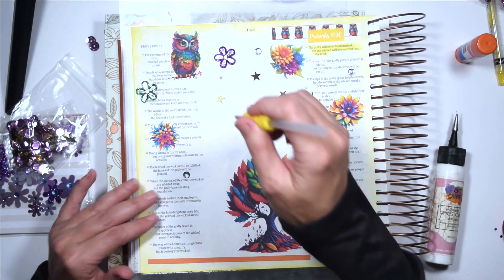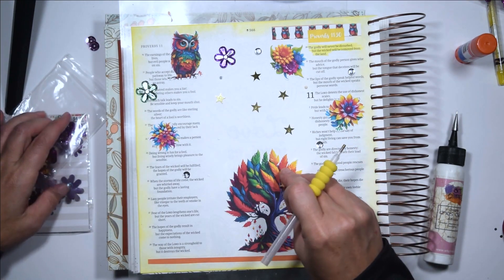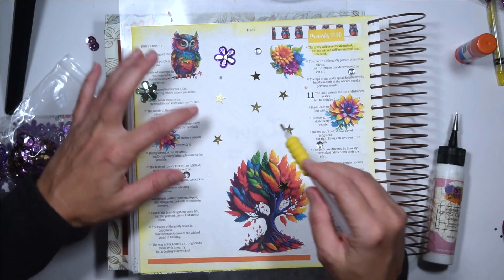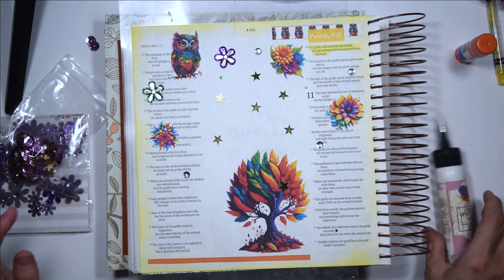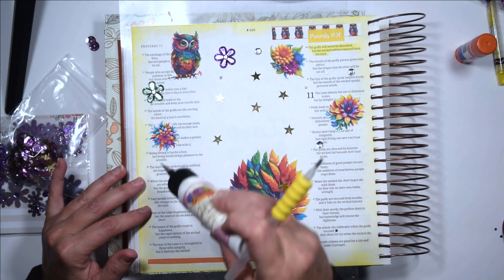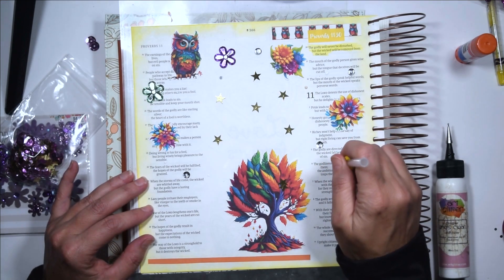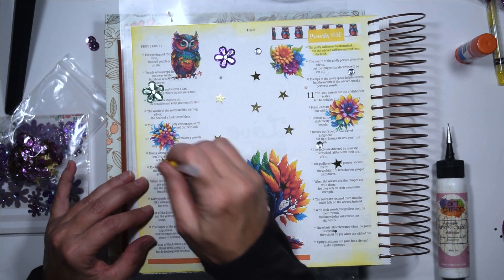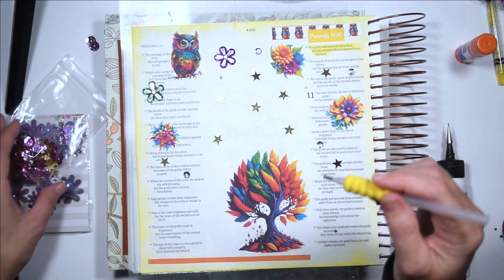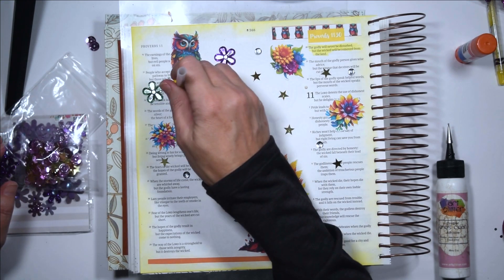I wish I had thought about this wax tool when I was making the birthday journal for a friend's daughter. I created a whole page with all of these kinds of things and had to put them all on individually — it was hard getting them all on there. It would have been a lot easier with this little tool. The video I was watching mentioned that you can get these wax tools from the nail salon, because they use them to put sequins and things on your nails.